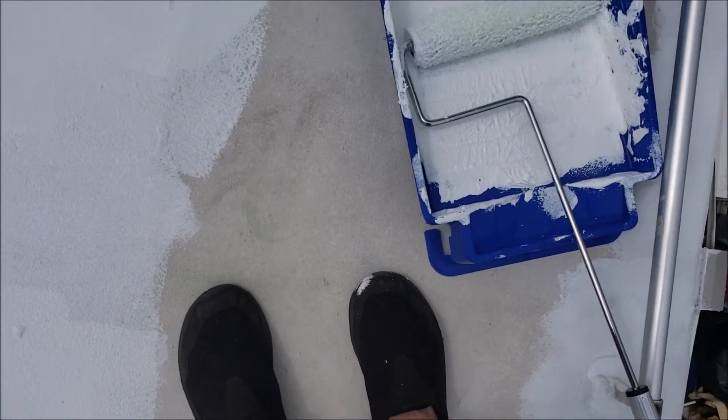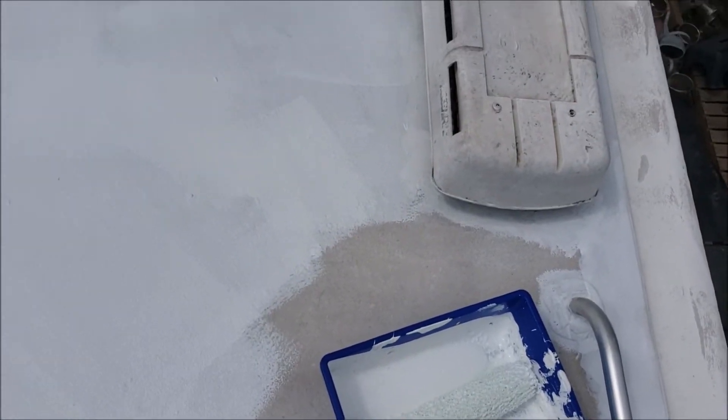I'm almost done. I've got some sealant on my shoes — oh well, no biggie, cheap shoes.